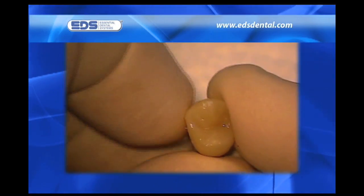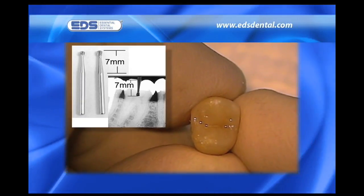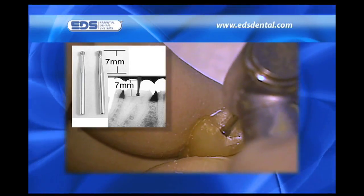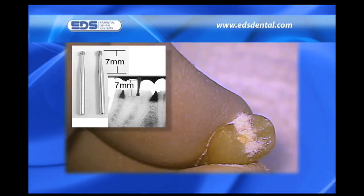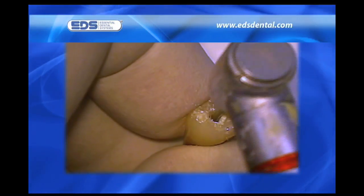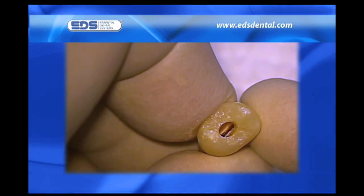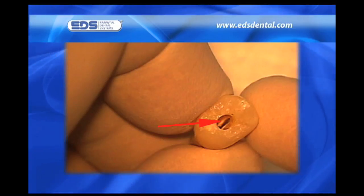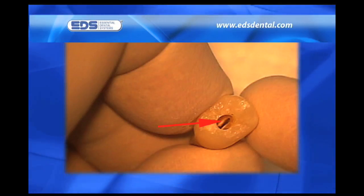Prior to starting our shaping procedure, we must first establish access. This is most often done with a long shank number two or four high-speed surgical round bur. The bur head plus the length of the tapered shank is seven millimeters long before the shank becomes parallel. Seven millimeters is the depth of penetration you want into the occlusal surface of all teeth, including molars, provided the occlusal surface has not been drastically worn down. As you can see with the extracted bicuspid, a depth cut of seven millimeters allows us to penetrate deep enough to establish contact with the pulp chamber.